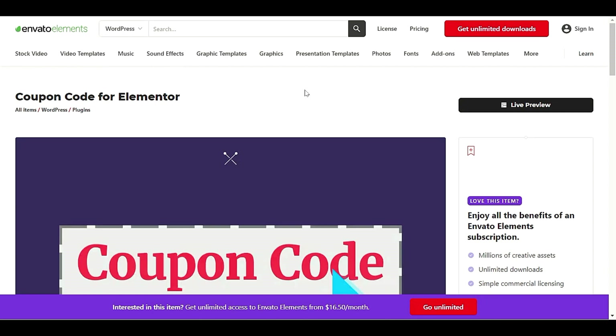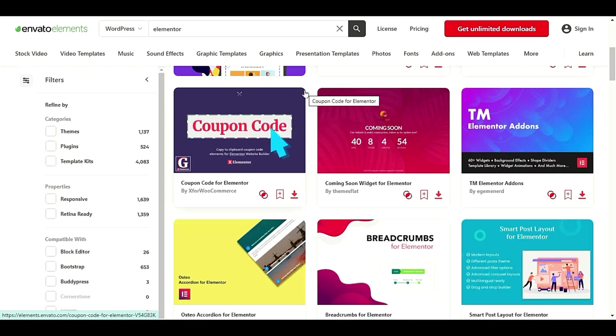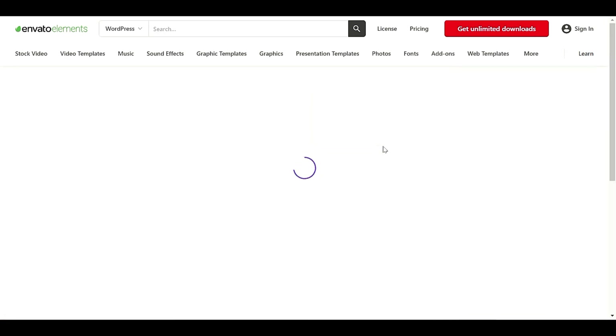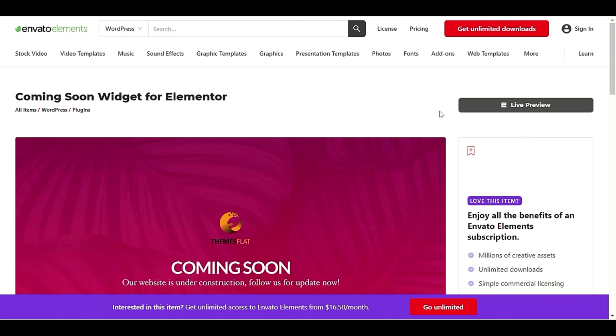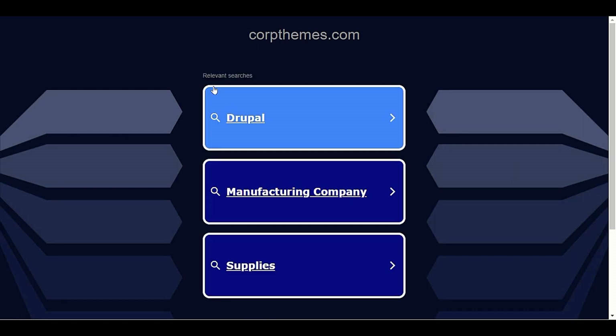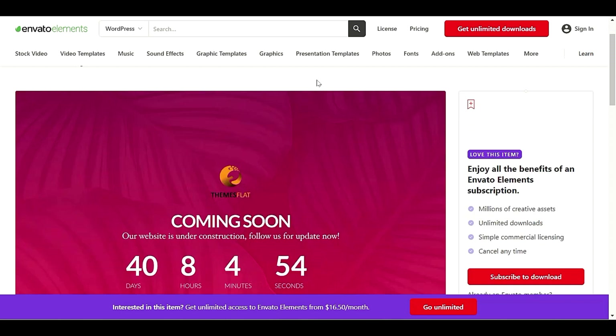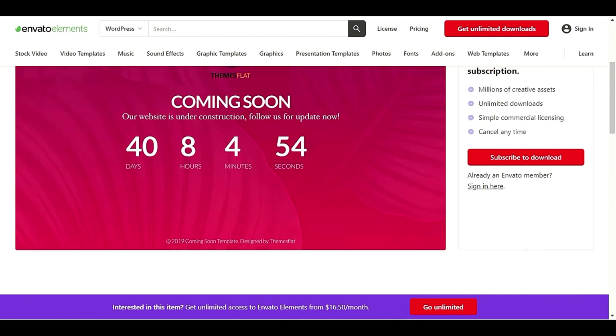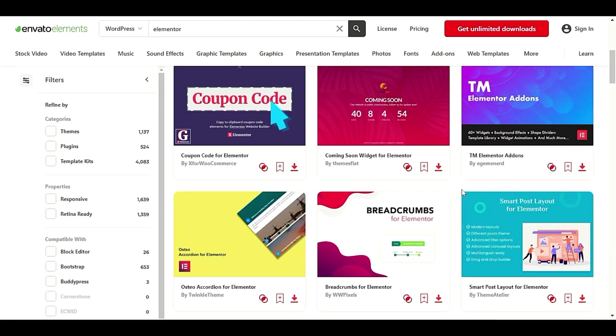We also have a Coming Soon template. For example, if you are building your website and want to set up a coming soon page, you don't need to build it yourself with coding — you can simply use this coming soon page template.